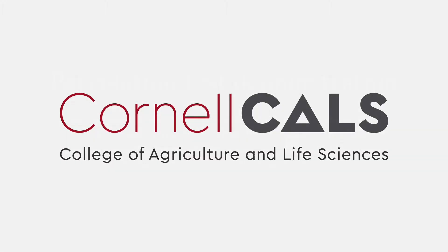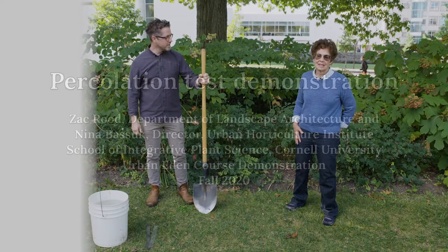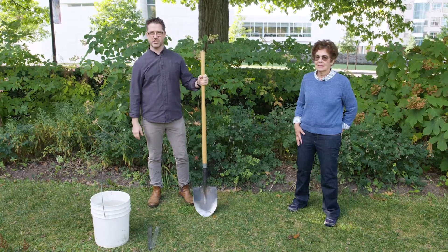This is a production of Cornell University. We're set up here to measure another important physical property of soil — we're going to look at the infiltration rate.